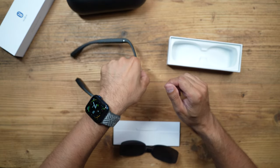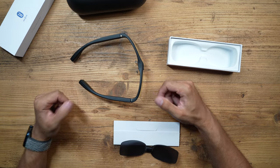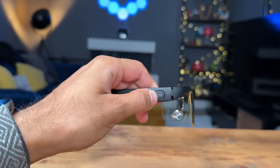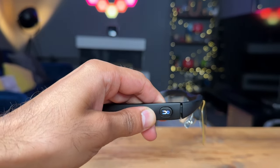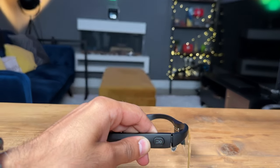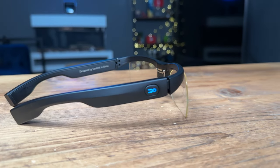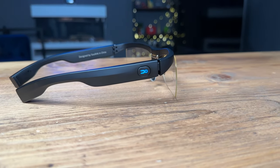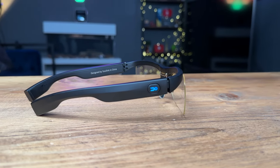Now that you've seen everything in the box and the design, let's set it up and showcase how it works. First-time setup and connection is very easy. Turn on the glasses by holding down the button. Once it lights up white, you'll go into pairing — it will flash green. If you've already paired it, just place it on the table and once it goes blue, the connection is automatically established.